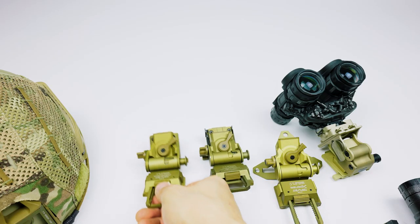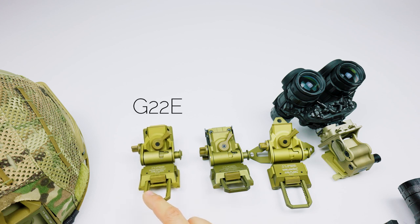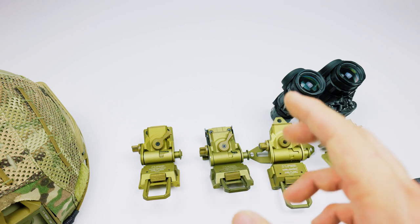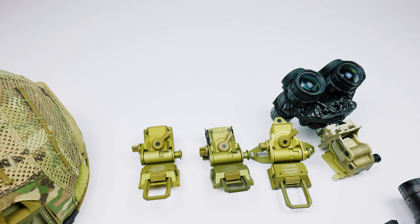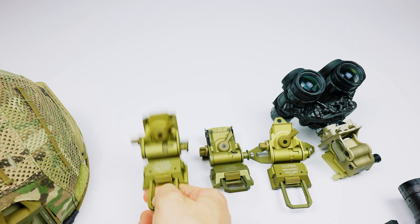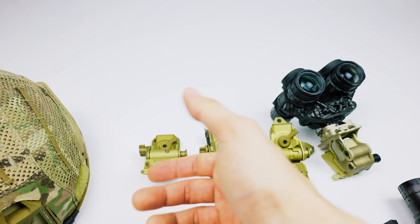Moving on to dovetail systems, I'll talk about the G24 and its whole family of Wilcox mounts together, because the range of adjustments and the stow angle are going to be fairly similar. On the left we have the G22E, then the G24, and then the G66. Wilcox also makes a few others like the G69 and G70, not shown here, but they all operate under the same principles — the adjustments are all the same and the stow angle is the same.